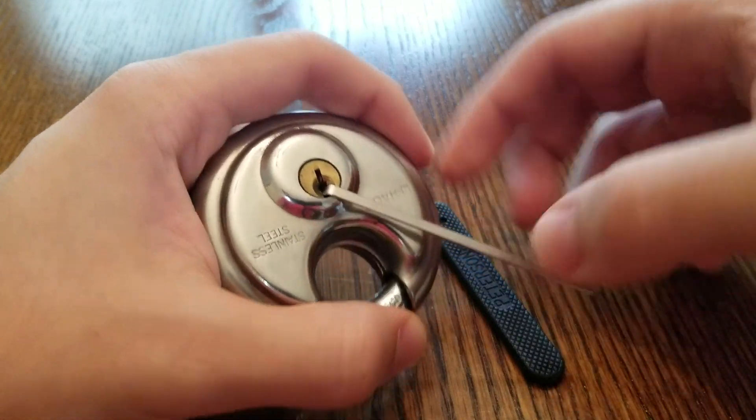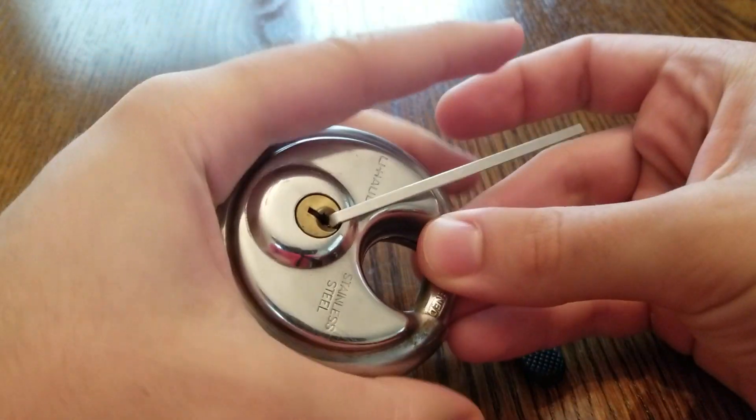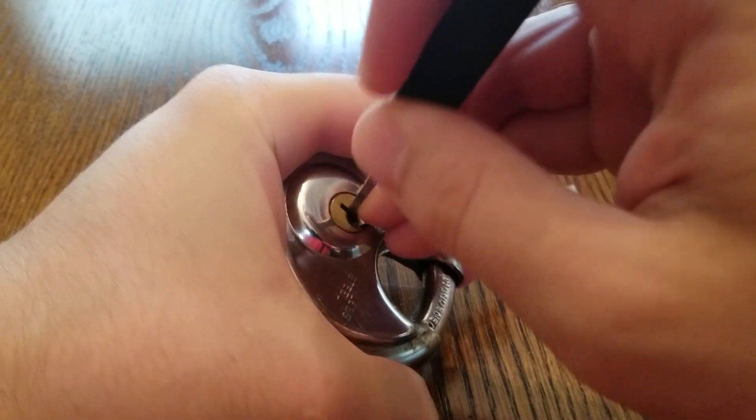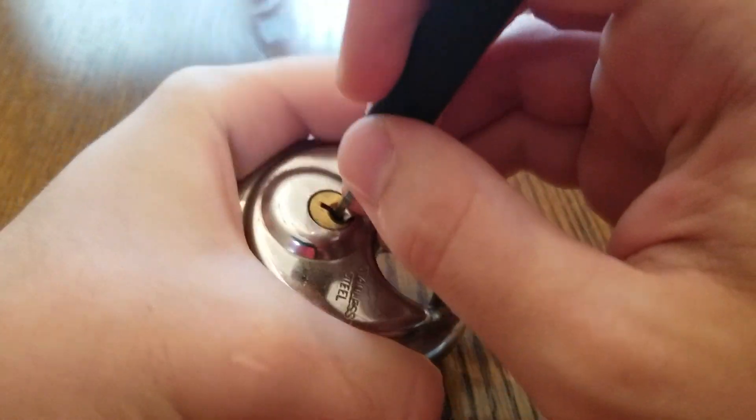We'll be using bottom of the keyway tension, and since it is all standard pins I believe, we'll be using heavy tension. Let's start in the back here and see what we can get.